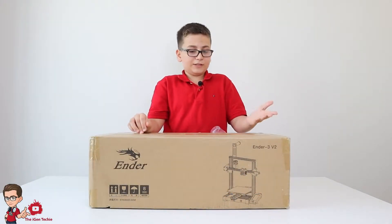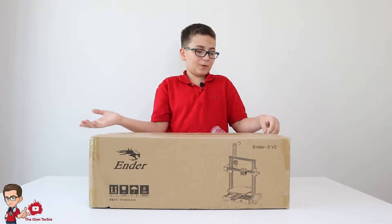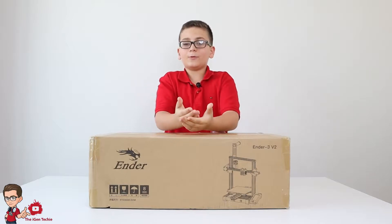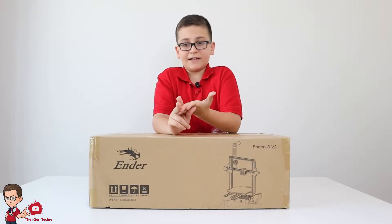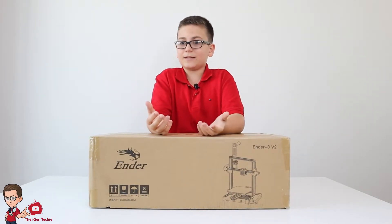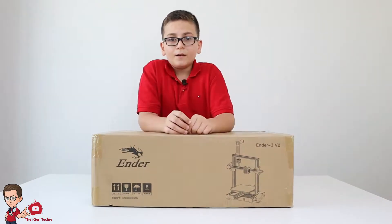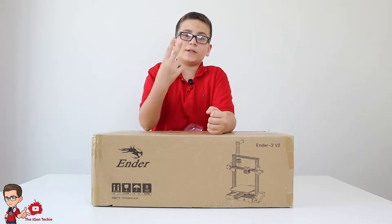3D printing is still a very new technology — not many people have it and not many people know about it. But 3D printers have a really big future on the market, for example in manufacturing, toys, construction, and medicine. For home users, we can make upgrades, toys, and other designs. There are many types of 3D printers, but the ones I'll focus on are resin-based and PLA-based.